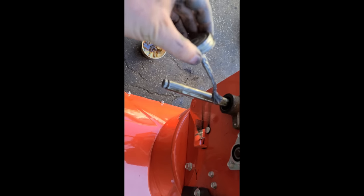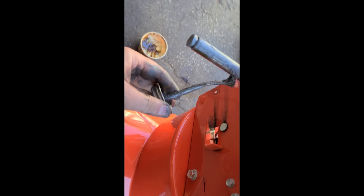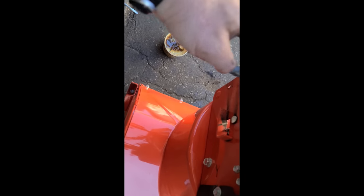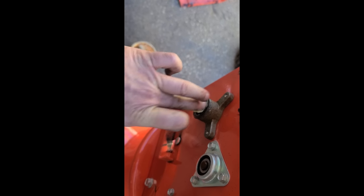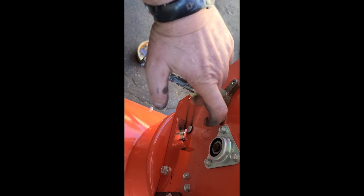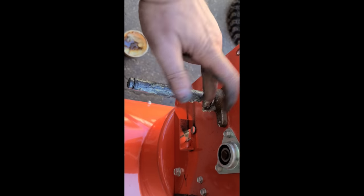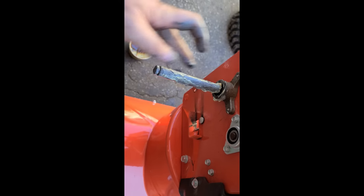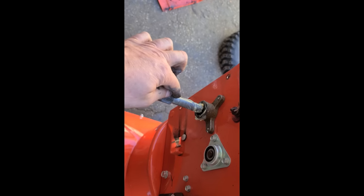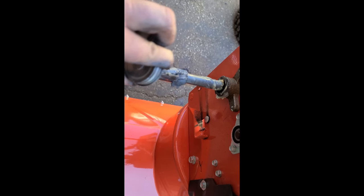I'm using some anti-seize and I'll apply it generously all over that shaft. I'm also going to put some low-temp grease in there — this will prevent the bushing from getting worn out. I mix a bit of the grease with the anti-seize because anti-seize isn't really a lubricant, so I add grease so that when the other shaft turns on here it gets lubrication but also won't seize. I also put a lot of anti-seize right on the splines so they don't seize inside the other parts.